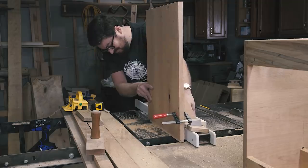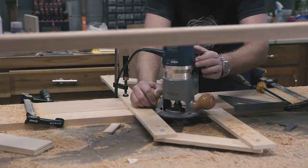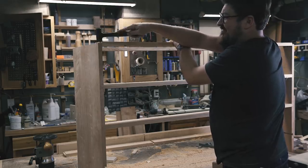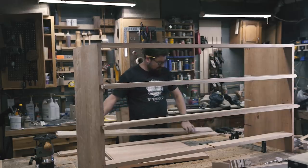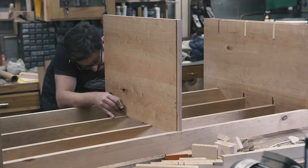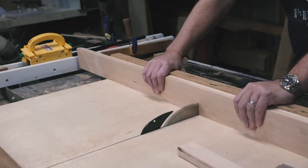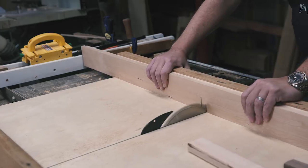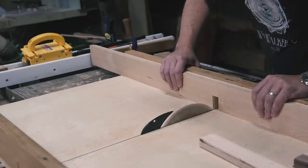I cut the sliding dovetails on the center divider and some matching dados in the top and bottom stretchers. Next, it was time to dry-fit the side panels and stretchers to transfer some layout lines for the next joint. For this joint, I'm nesting the middle stretchers and center divider with a joint called a halved joint. It's a cousin to the half-lap joint, but the joint occurs between the edges of the piece instead of the faces.